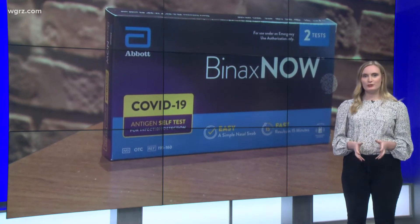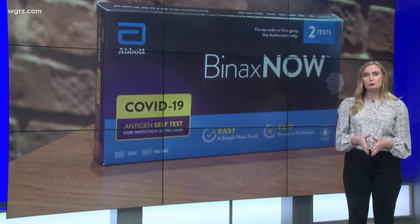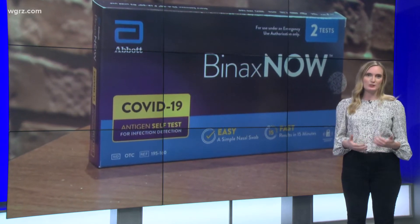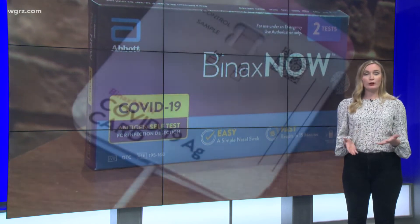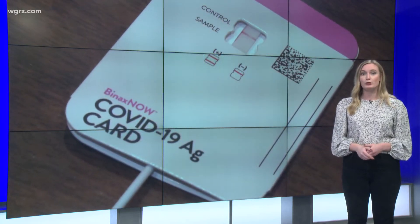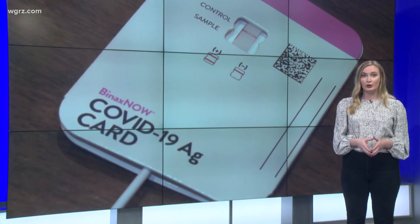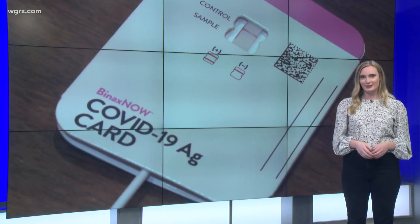It is important to note that each test may be different, so make sure you read the instructions on the test that you take home. The test that we purchased was $24, but they do vary in price. You also must make sure you report your results if you are positive — on our test kit, there was a QR code in the box to help you do so.